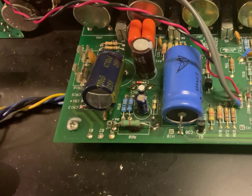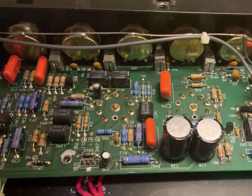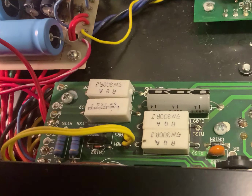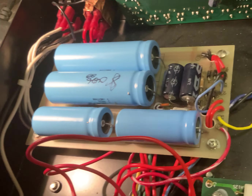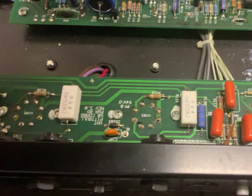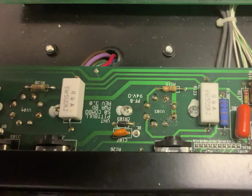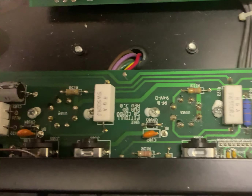This is a hybrid amp, so you've got semiconductors for the preamps. There are two valves there and some valves at this end. They're quite a nice amplifier, to be honest. But like any hybrid, when they go wrong they tend to be a bit of a pain. We'll keep you involved with this one as we go along.